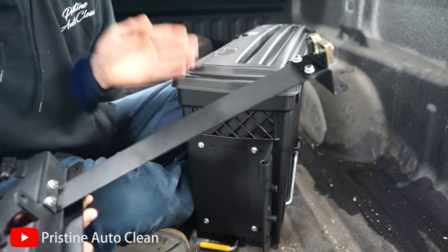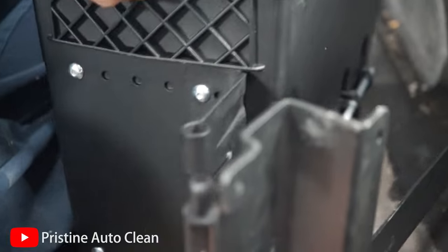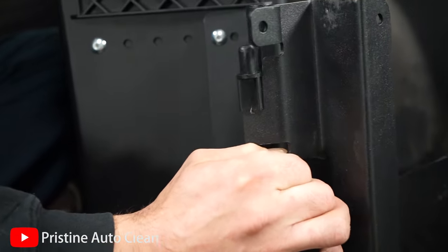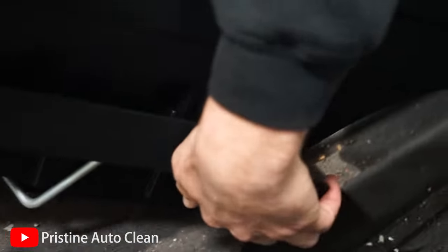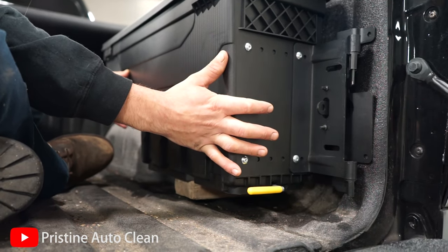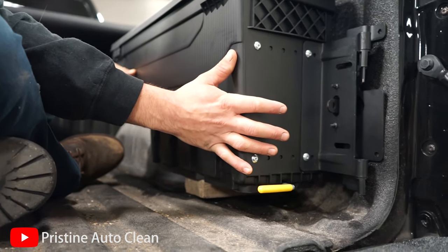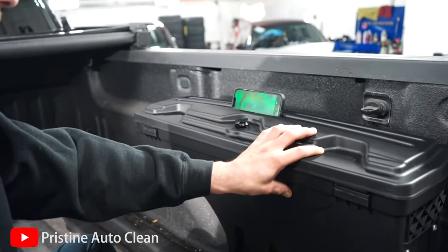I'm going to recommend you leave the release mechanism loose so it can swing — leave that loose until we get it all bolted down, then adjust it. We're just going to do a quick test fit and align the pins. We're going to run this a little bit off the bed floor — something like that — then we'll snug it all up, mark our holes, and drill it. Wherever you want it works, it's got plenty of room.